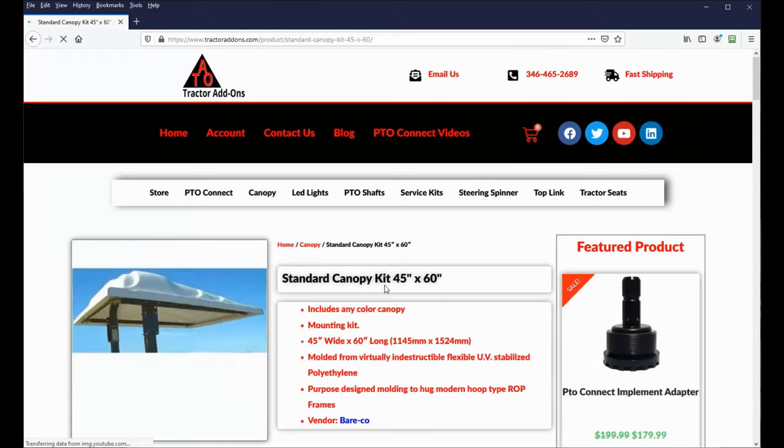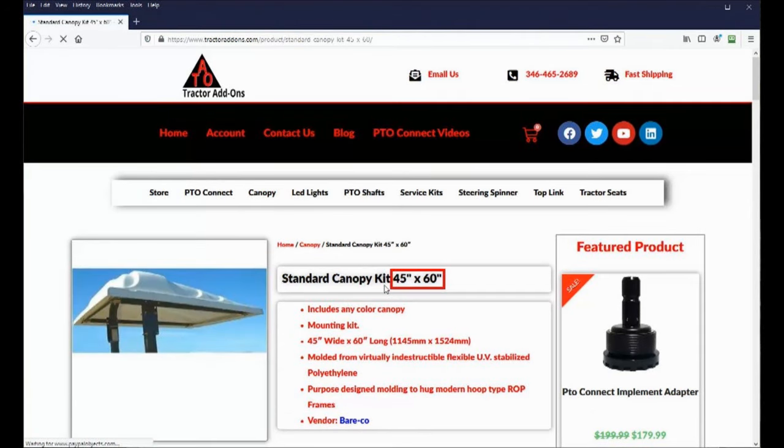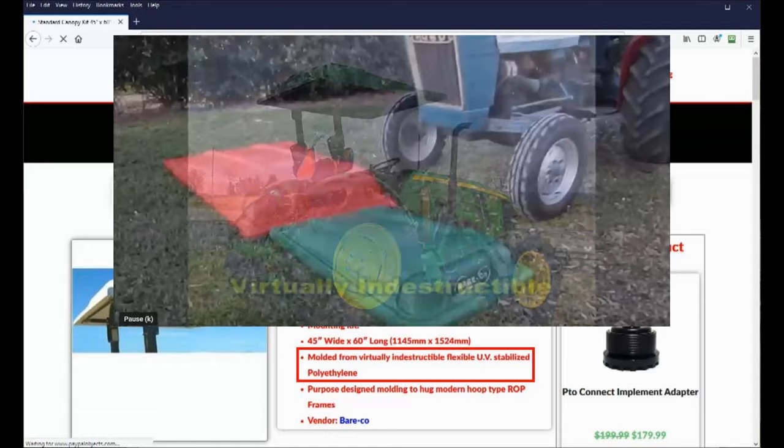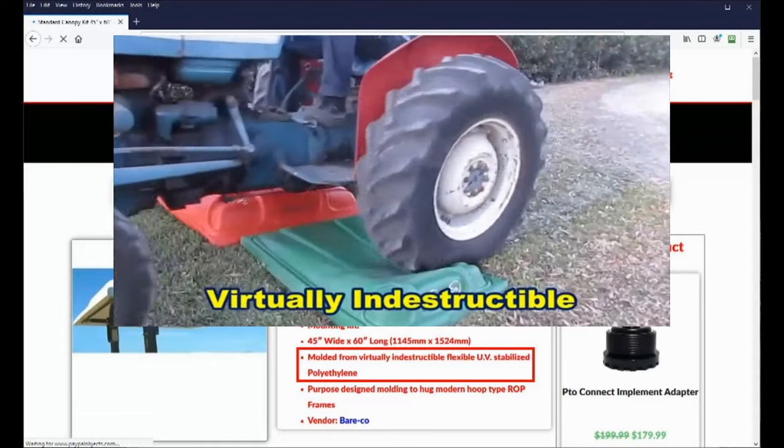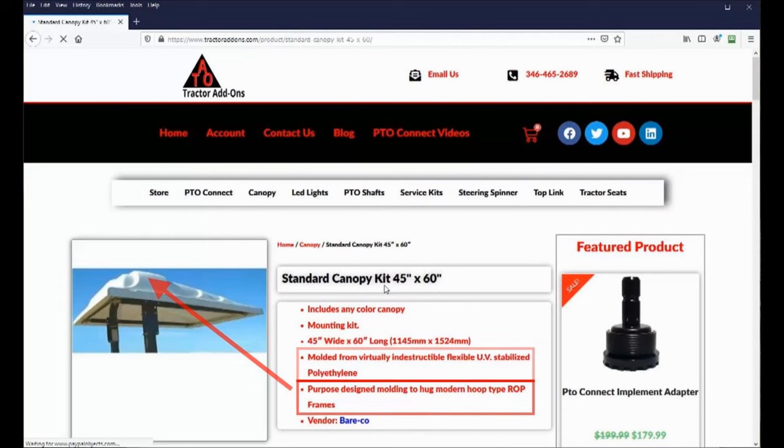Looking at the details for the standard canopy, again it's 45 inches by 60 inches, and it's made of a very durable molded quarter-inch thick polyethylene that is UV stabilized. In fact, they have a dramatic video of how tough these canopies are — there's a link to it in the video description. The canopy is molded to hug close to rounded rocks, and it's made by Bearco.